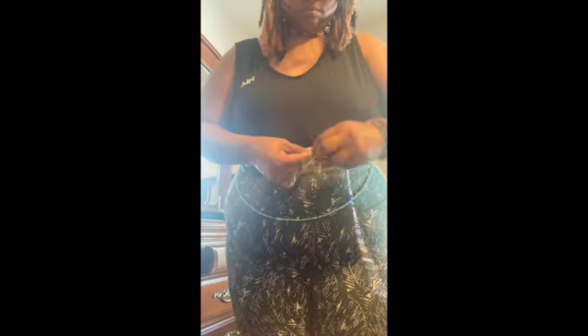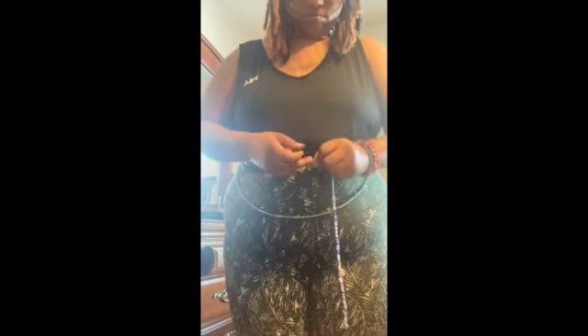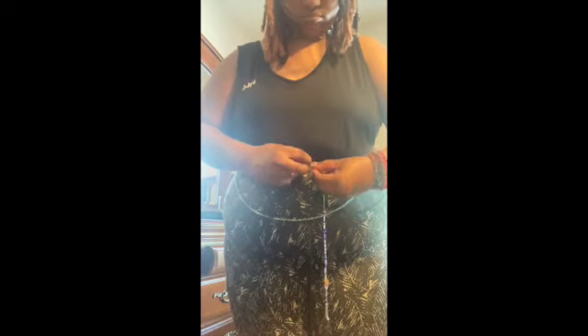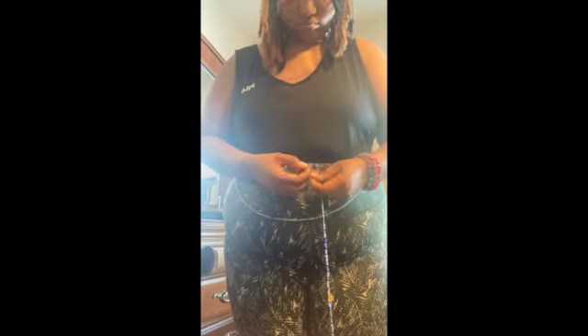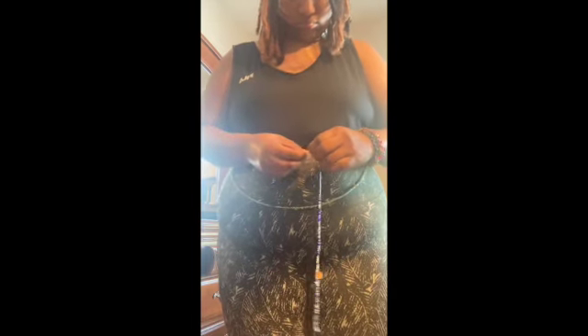Then I'm going to cross over again and wrap it around once, probably twice, for a secure knot, then pull it tight. After that I should have a really good secure knot. Sometimes beads get in the way — you've got to move them out of the way.